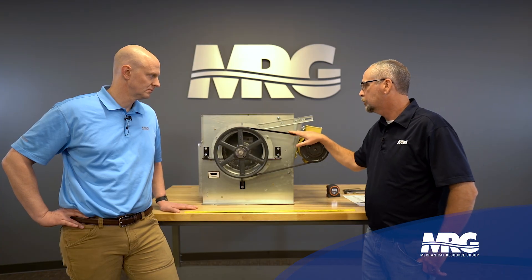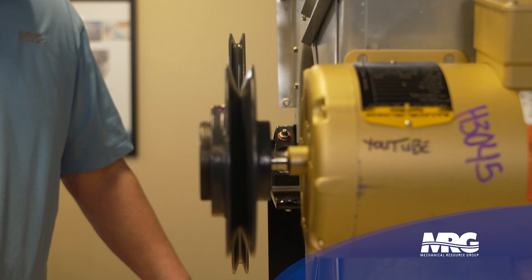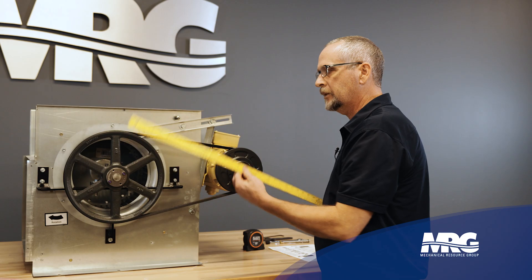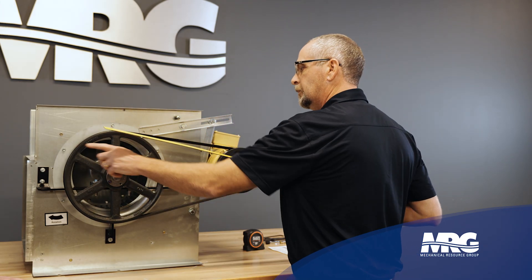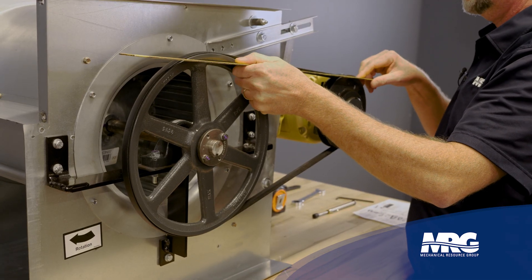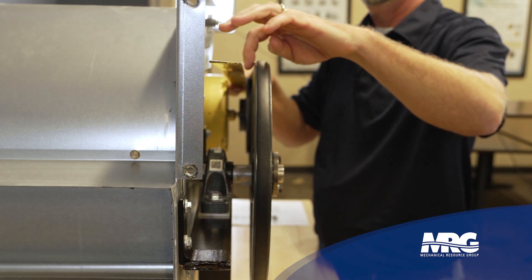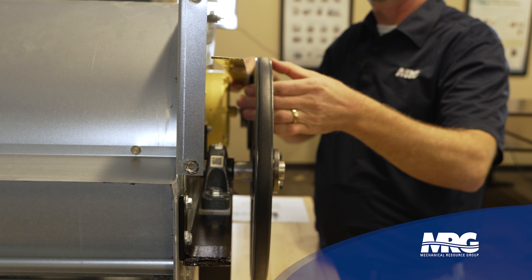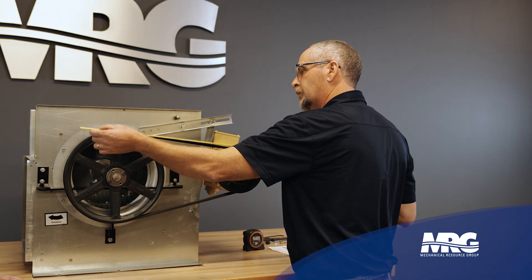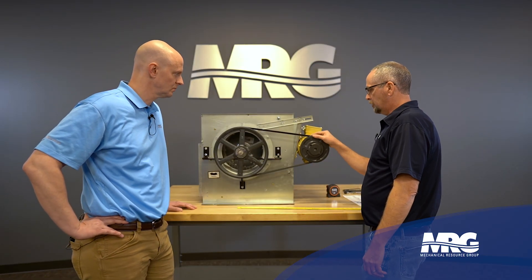The first thing we want to do before we even start talking about adjusting belt tension is make sure these two pulleys are in line with each other. Very simple procedure — just a straight edge. You need to make four points of contact, two on each pulley face, and what we're looking for is to make sure there's no gap. We had a gap on the back side, adjusted it, and now we're perfectly lined up.